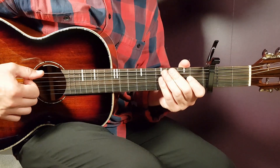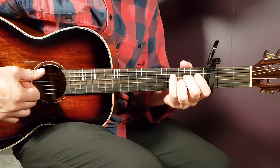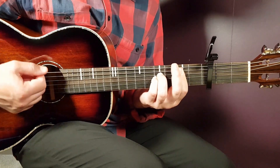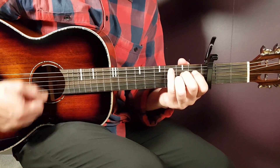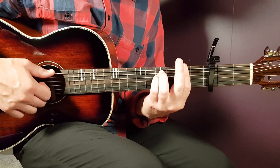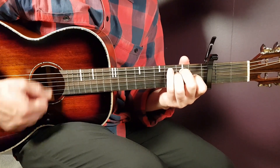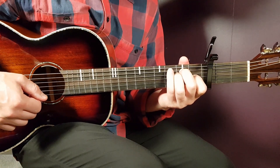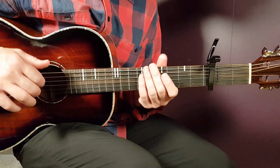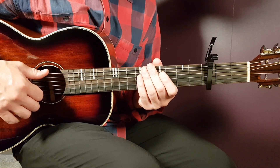Then continuing in the first verse, you're going to play F sharp 2, B sus 2, C sharp minor 2, and A4 — for one round. The final row into this verse is F sharp 2, B sus 1, and E4. To summarize the verse: E2, A2, E4 for two rounds; then F sharp 2, B sus 2, C sharp 2, A4; then F sharp 2, B sus 1, and E4.